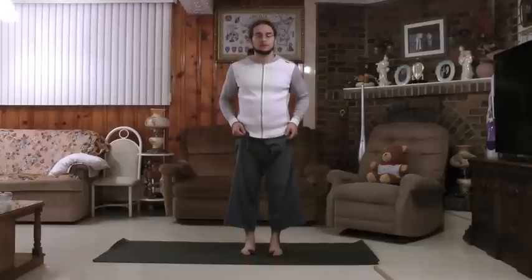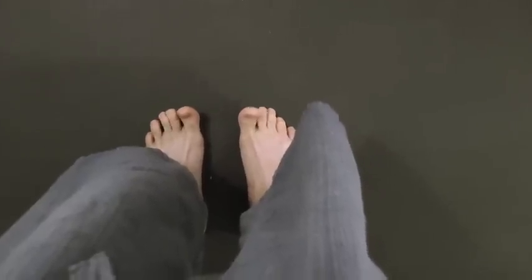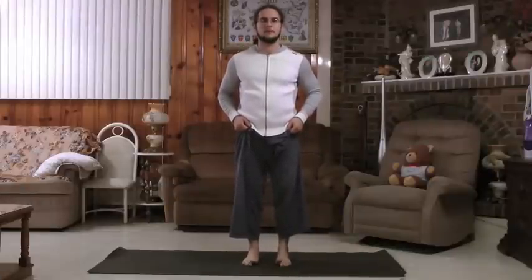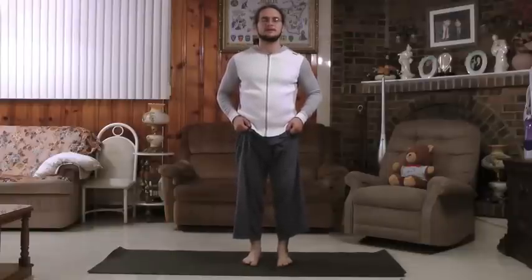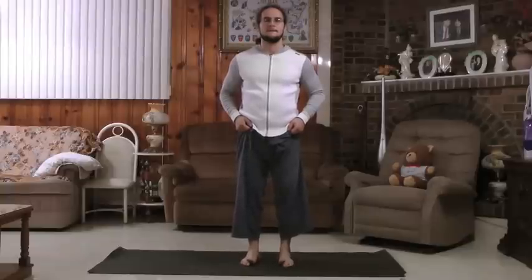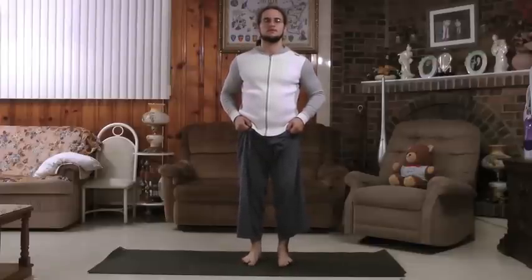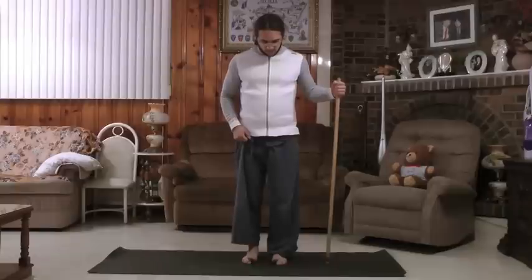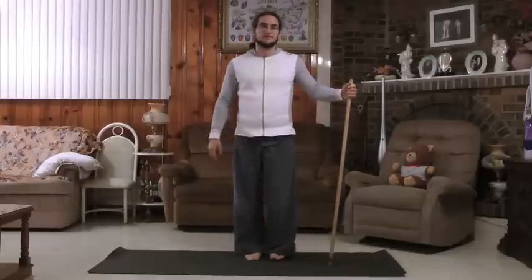This next exercise: you plant the big toe and lift the little toes, then lift the big toes and plant the little toes — watch my feet. Big toes plant and little toes lift, and vice versa. This might be hard at first, so you might have to do it manually — literally hold the big toes down as the little toes lift, then push the little toes down and lift the big toes. You can also do these exercises with a stick if needed.